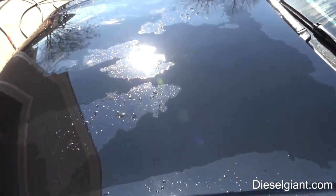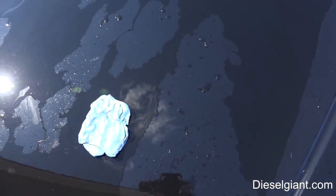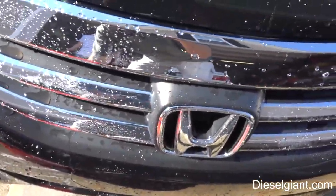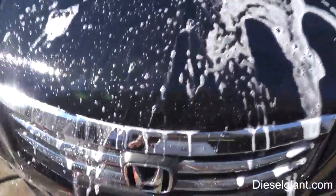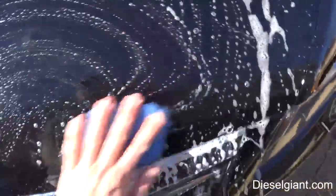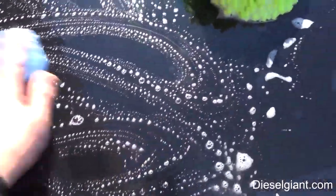You do not need to take this to a detailer. The first thing we've done is use a clay bar — this happens to be an Adam's clay bar; I'll put a link in the description to the Chemical Guys clay bar I mostly use. You can do this one of several ways. I'm just taking some soapy water and rubbing the clay bar across like this until it becomes super smooth. You can also use detail spray or clay bar lubricant, but good soapy water that's really slick does the exact same thing.